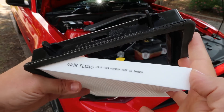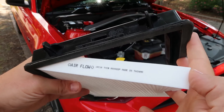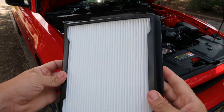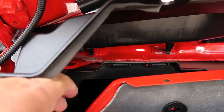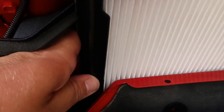Before installing the new air filter into the tray, make sure the airflow direction is facing toward the interior of your Mustang. Now that your cabin air filter is in the filter tray, slide it back into place and secure it behind the tabs on the casing.